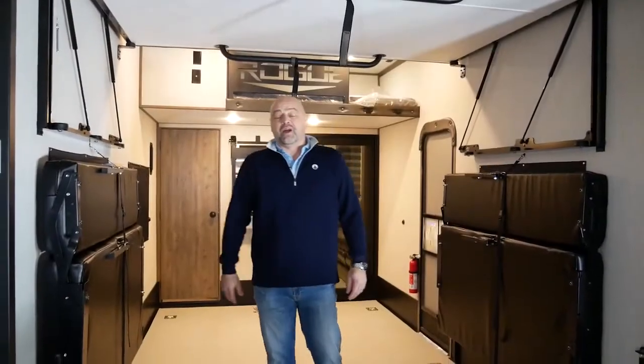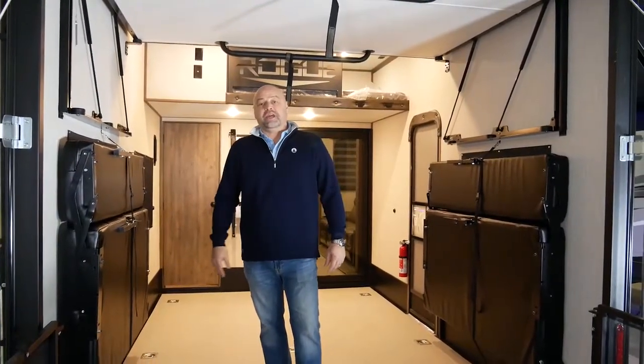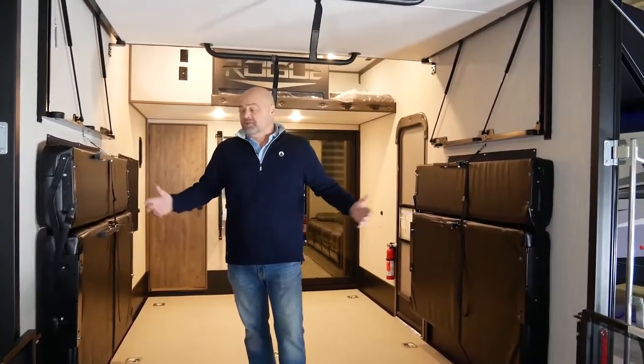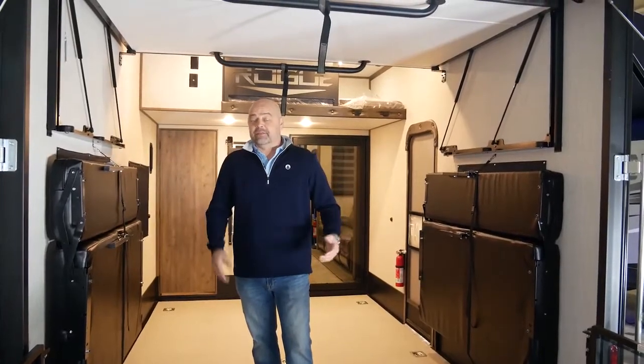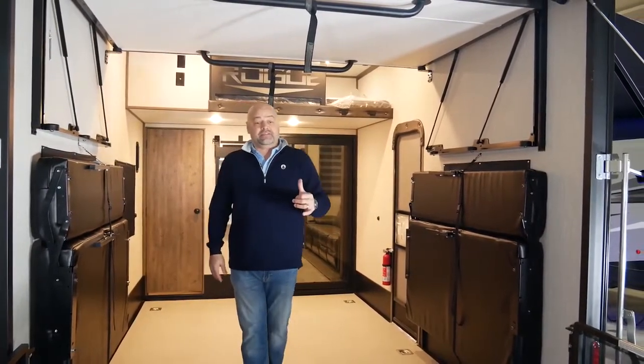Here we are in the garage of the 351 A13 Rogue Armored, and we want to talk about what it takes after you've unloaded your toys to turn your area into a place to hang out and sleep. We're going to do it the fastest way possible with the Quick Set Bed System.